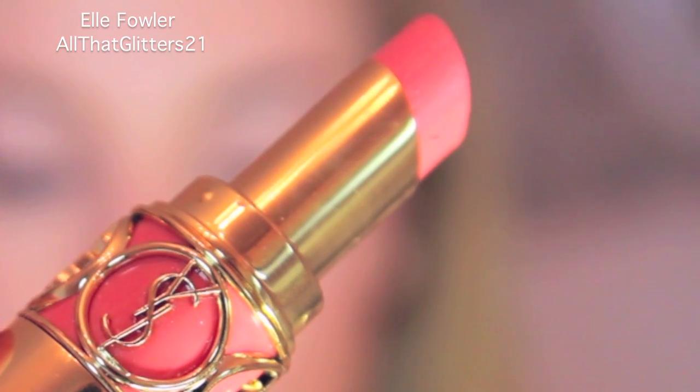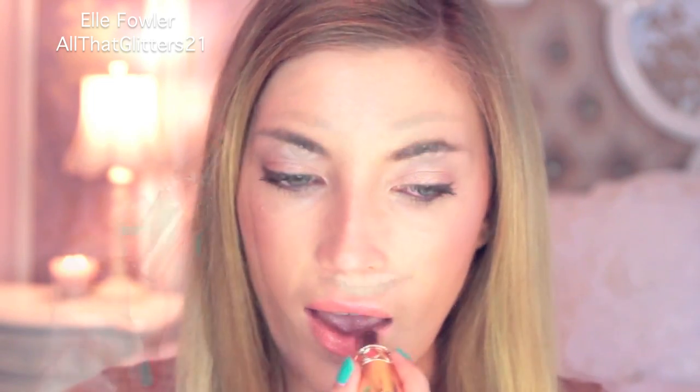This is YSL's Rouge Volupte in number 30 and this is my favorite lipstick right now. It's not a pearl so it doesn't have that shimmer, but it is a more vivid coral than the first color, which is more of a light creamsicle. I'm going to apply this over the Volupte Pearl — it's beautiful on its own as well and I've worn it in quite a few videos recently. You can see right away that this color is a much brighter, more vivid coral.